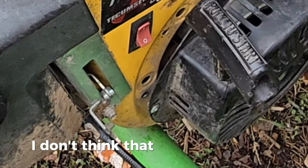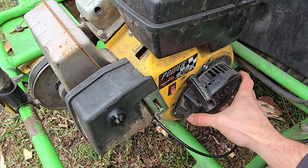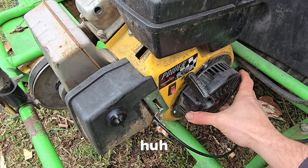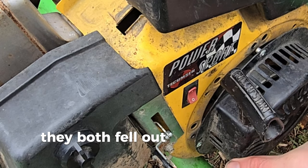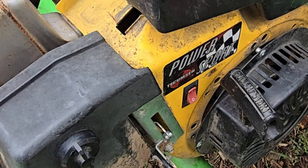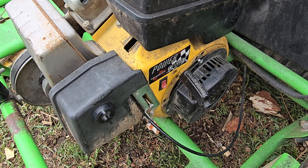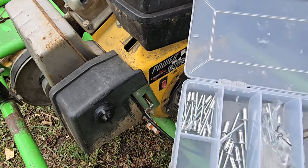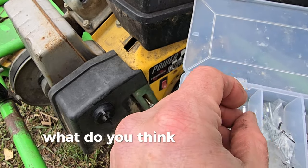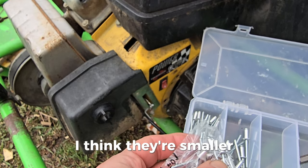That didn't work very good — they both fell out. I guess these aren't the right size rivets, and they all just fell out of the bag. I think those are the biggest rivets I had. Think these next ones are fatter or smaller? I think they're smaller.